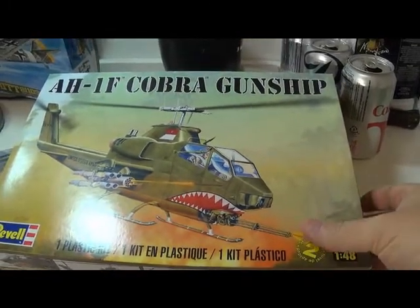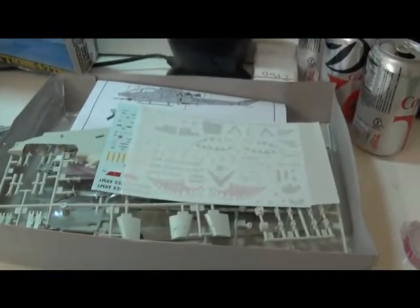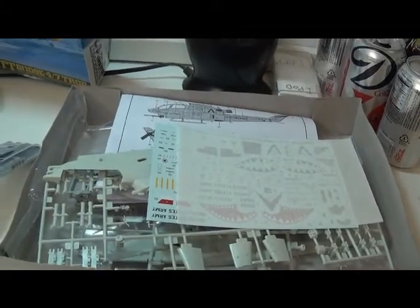Hey guys, this is going to be the Secret Santa group build. I've already kind of started it yesterday and lost the footage of it. My mistake.